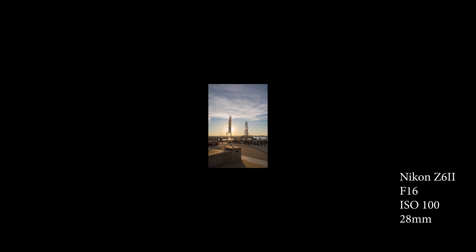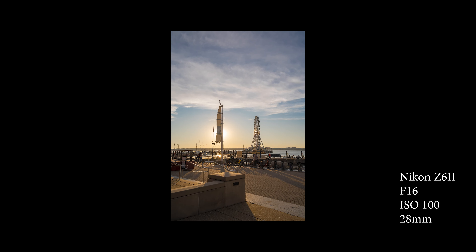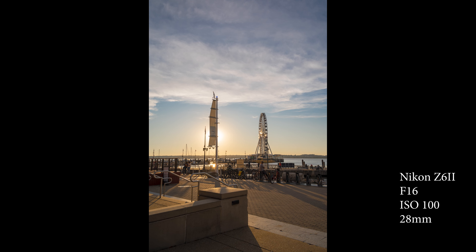I was walking up to the National Harbor and I saw this little scene. It's not a great picture or anything, I just liked the way the light was coming off behind the little mast there and hitting the ferris wheel, and I like the fact that the Sun is right there. This was taken on the Nikon Z6 II at f16, ISO 100, with the 28mm lens.